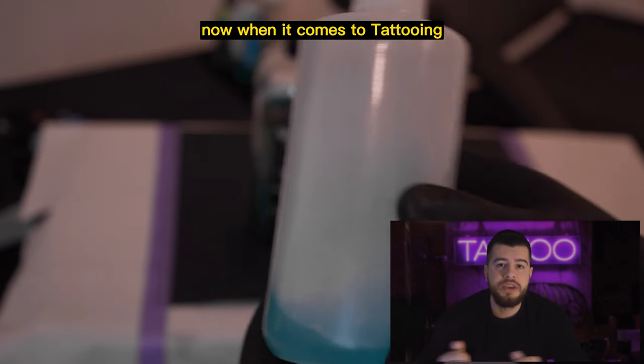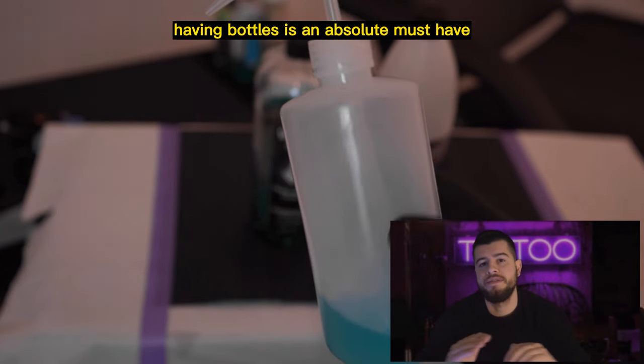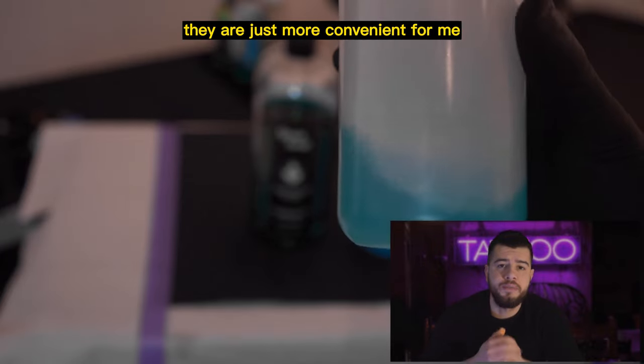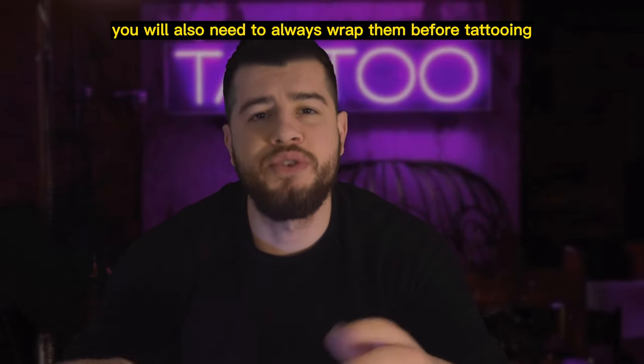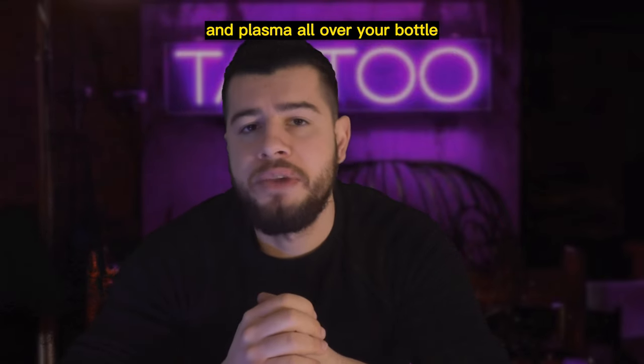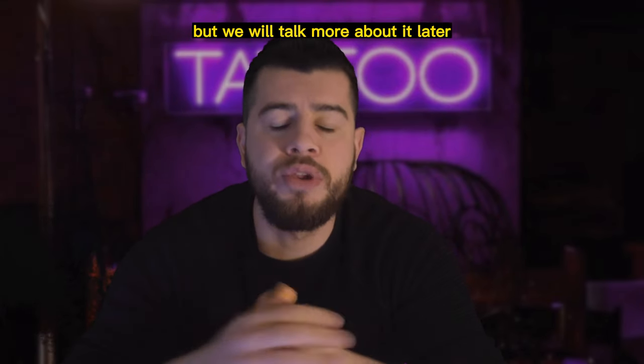Let's talk about bottles. When it comes to tattooing, having bottles is an absolute must-have. Some people prefer spray bottles, but I personally like to use a squeeze bottle — they are just more convenient for me. You will also need to always wrap them before tattooing, so you can keep them clean and sterile without getting blood and plasma all over your bottle.